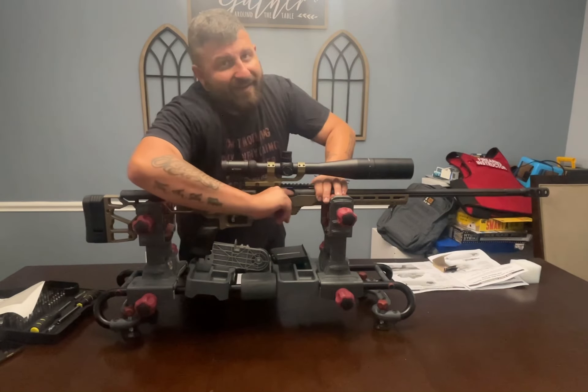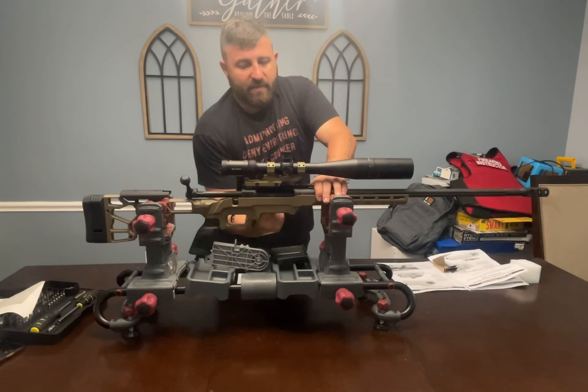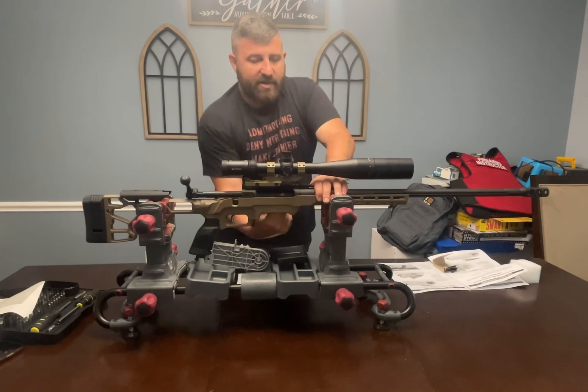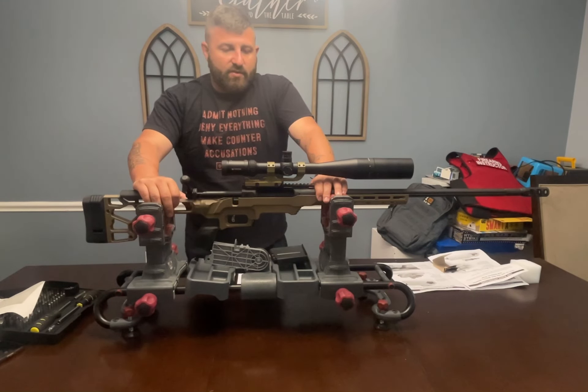I always want to get my finger in there and make sure it's empty. Also sweep that magazine well — make sure there's nothing left in there and that I can feel every part of the chamber, ensuring there's no brass or anything left behind.